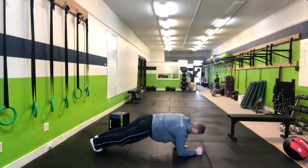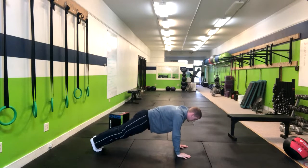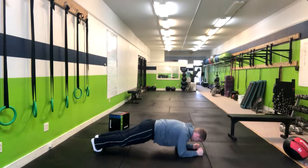At this point we're going to lead with our left hand to push ourselves up and then lead back down with the left hand.